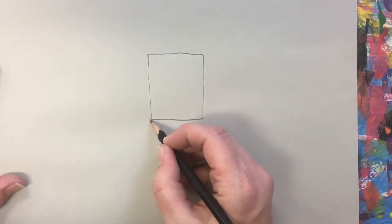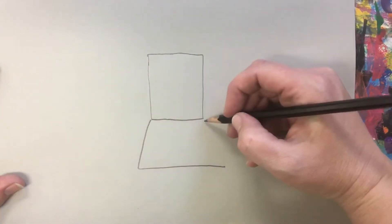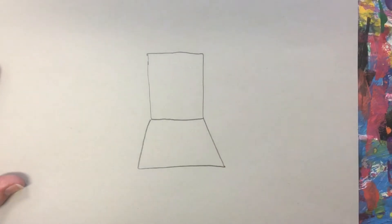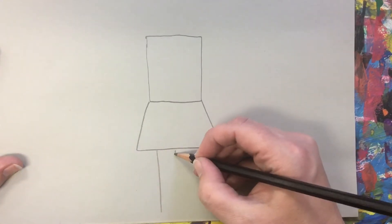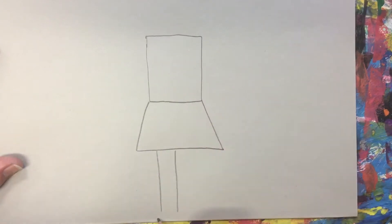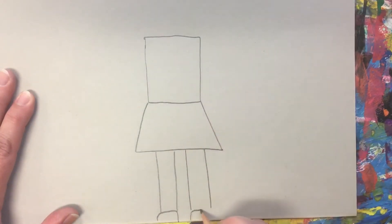If you would like your person to be wearing a skirt or a dress, draw a trapezoid under your rectangle. Then draw your legs with two vertical lines and a curve underneath to represent the shoe. Do the same thing for the other leg. You may also add a line to represent socks.